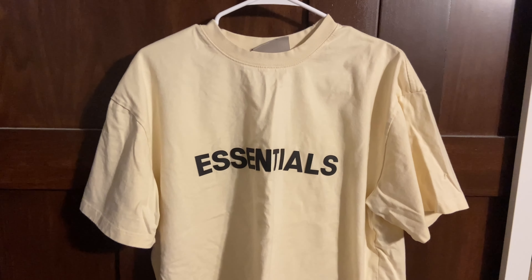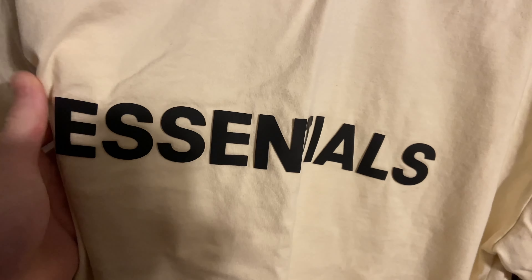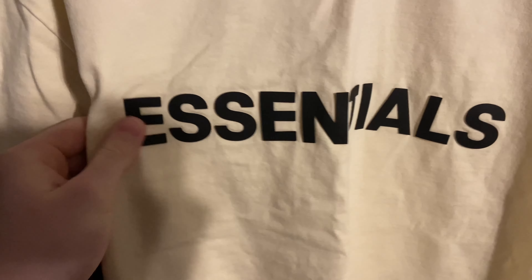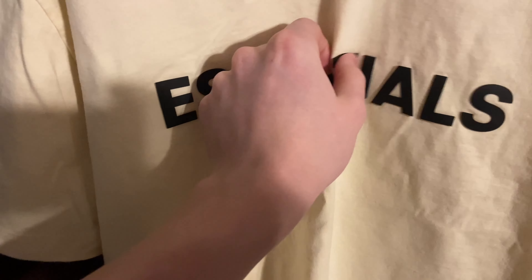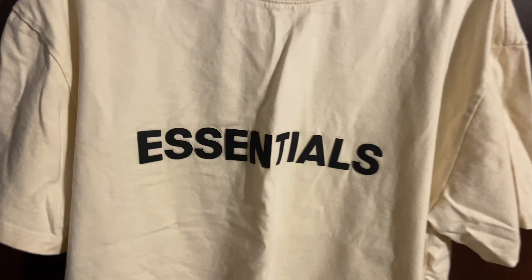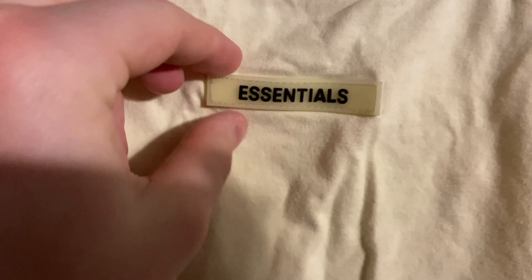We're gonna do a legit check real quick. The letters look good, the puff print feels great — feels just like the real thing. The tag looks good right here. I do recommend staying true to size with this because it runs pretty true to size. The back tab looks good too.